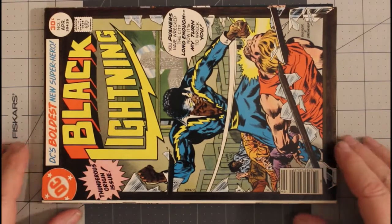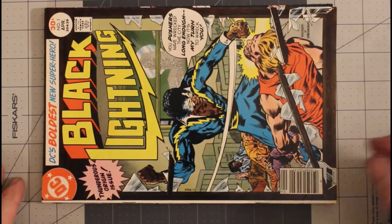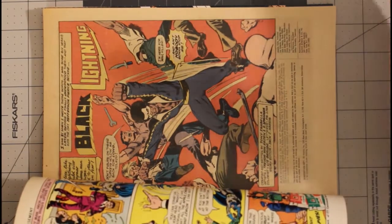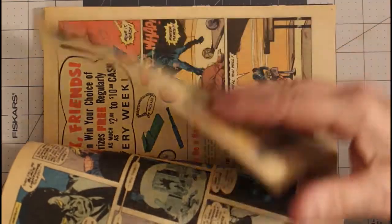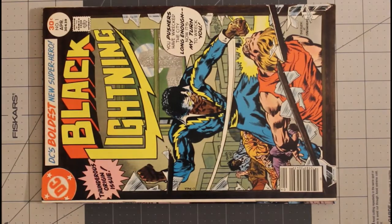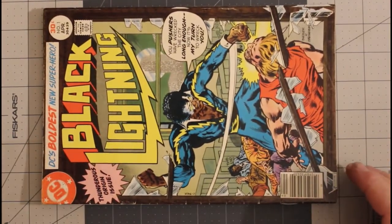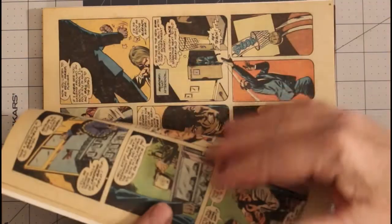Then over to DC Comics for Black Lightning number one, April 1977. I consider this a very fine minus. As you can see, the pages are a light tan. I actually enjoyed this book when it came out. I also have another copy of Black Lightning number one, April 1977, but this one is a very good minus — pages are also a light tan color.